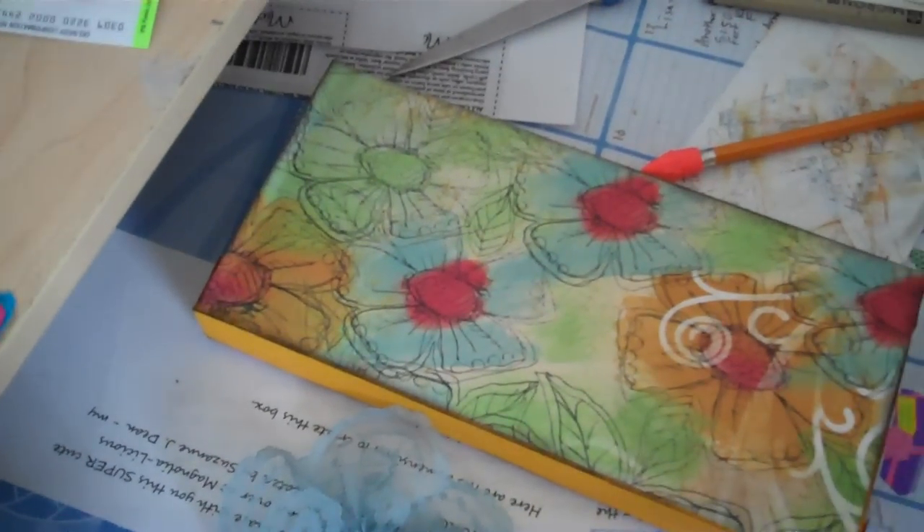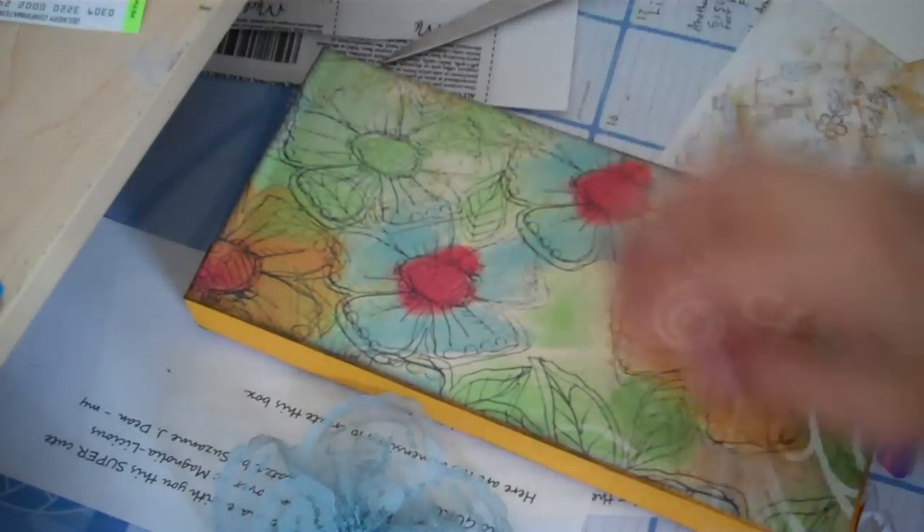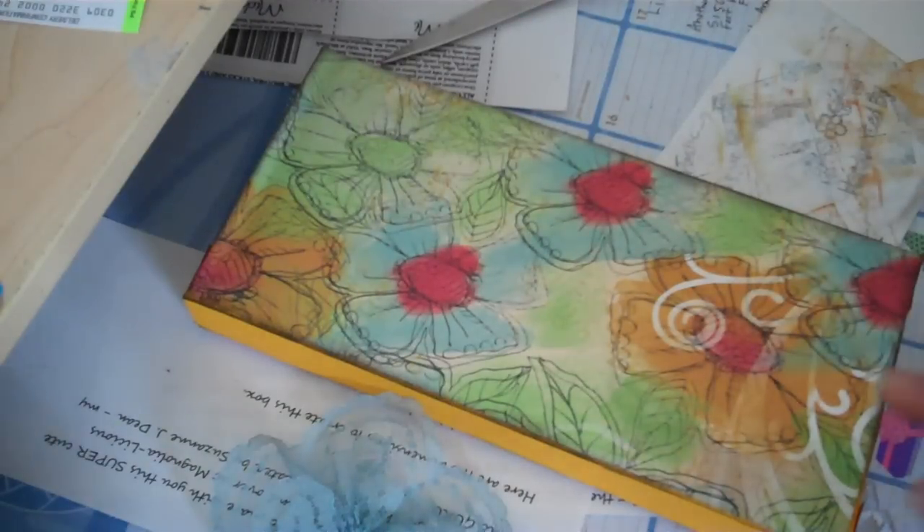Hey ladies, I'm back with you today just to share an update. I've been working on my tag and the paper shoe swap and everything.